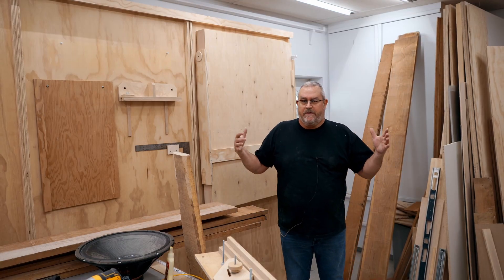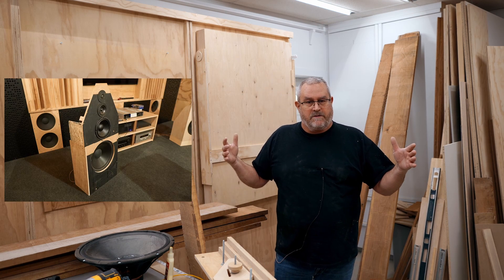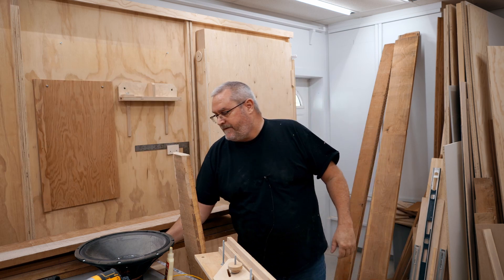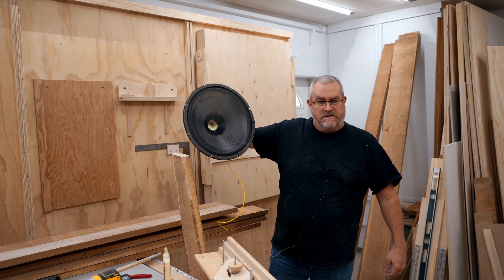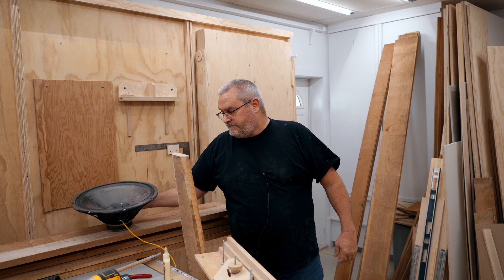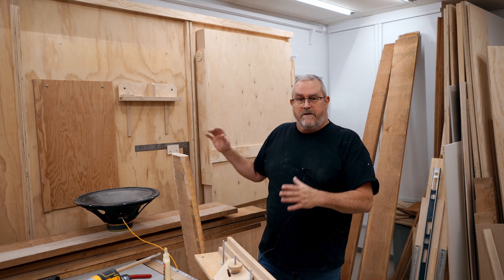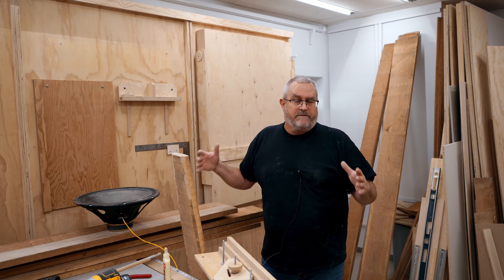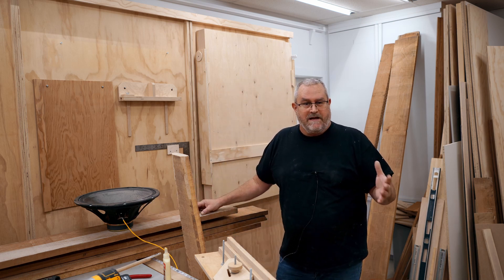Let me describe the speakers a little bit. They're open baffle — I've been experimenting with that over the past year and I really liked the results. I already showed the woofer, which is a 15-inch model that I bought a long time ago. They're not really expensive woofers, but they're very good for what I want to do with them, and I really like the way they sound.